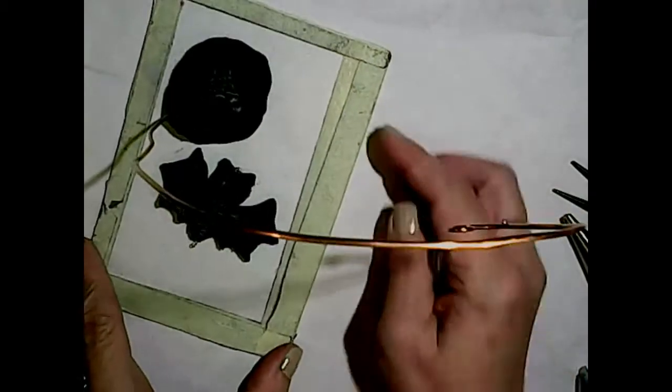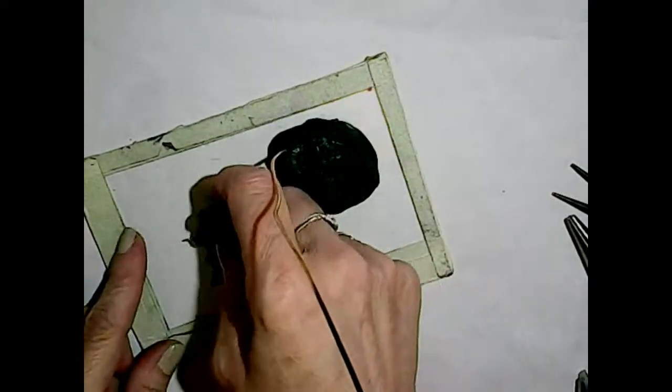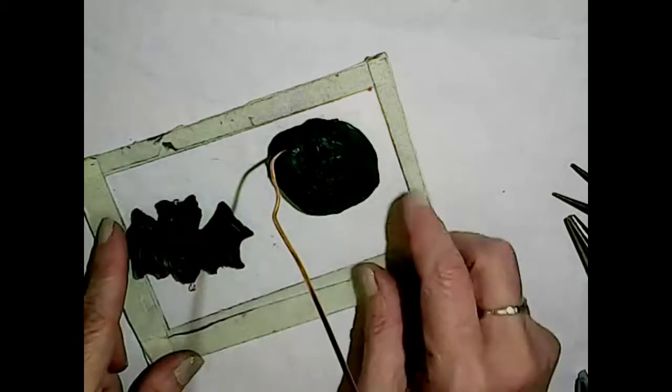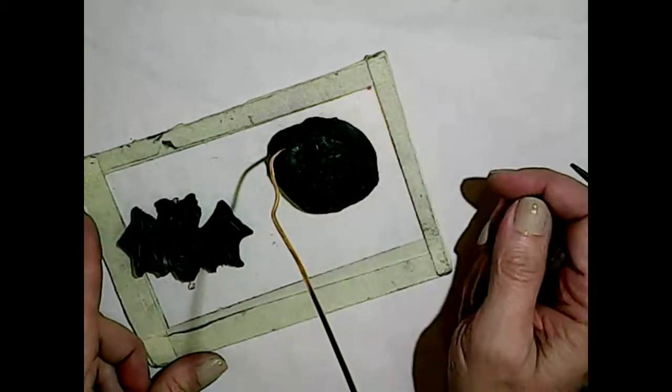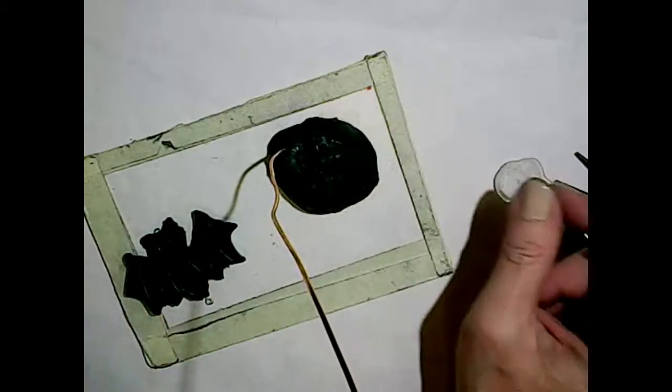I'm going to still play around with these a little bit off camera, but I'm going to put them in the oven for about 40 minutes, and I'll see you back here when they come out of the oven.